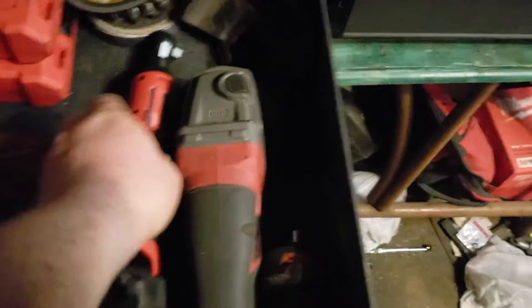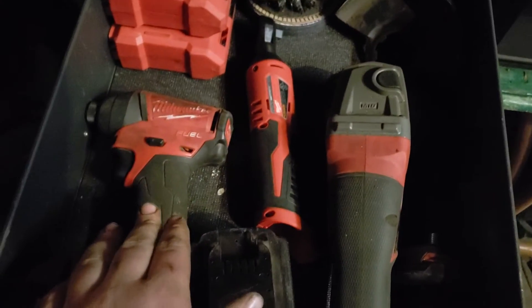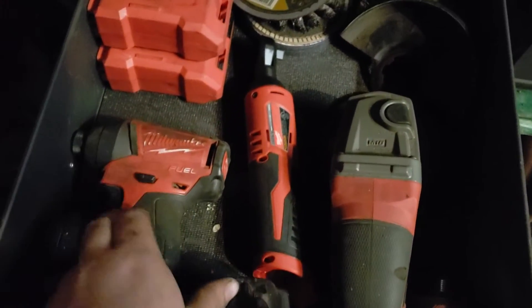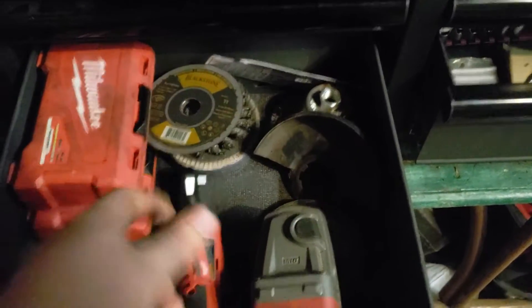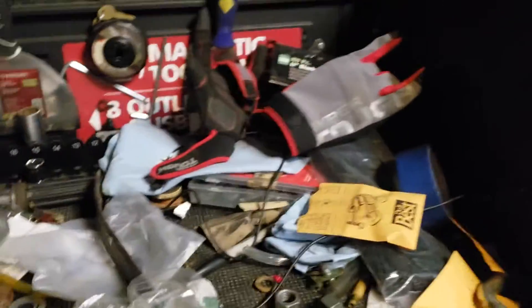Down here I've got my brand new Milwaukee ratchet that was sent back to me, impact driver, grinder with turning discs and wire wheels, and my bits for it. My nine-amp and five-amp batteries for my impacts. Up here I've got two Milwaukee flashlights, a radio, grease, and gloves. There's some random stuff up here like a pry bar.